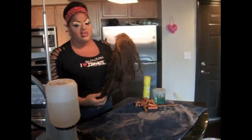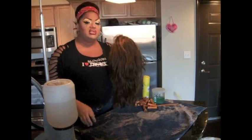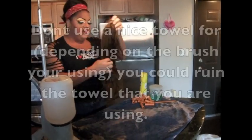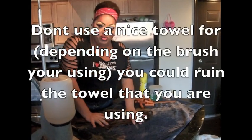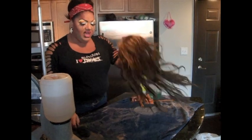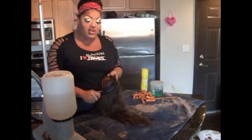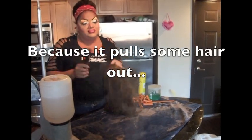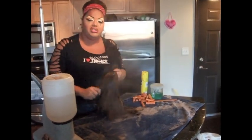First, you're going to wash it and condition it like I showed you in a previous Misty Minute. Then you're going to put it on an old towel — an old makeup towel or something used for your crafts and projects — and just brush it real good. Now I know the wig directions say do not brush while wet, but you can brush it.